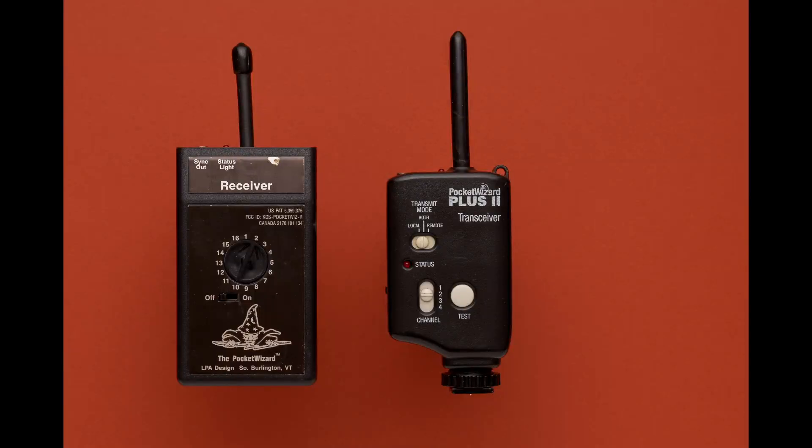This is a pair of PocketWizards. The one on the right I've already talked about — I'm sure you've probably seen them around. They're called the PocketWizard Plus 2. They're old, but they work really well. The one on the left is one of its predecessors. If you look at the labeling or the model for it, it's actually called the PocketWizard by a company called LPA Design. I paid about $15 for it, and it works really well, but it's very minimalist.